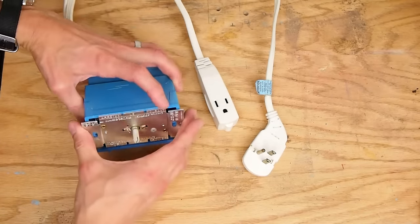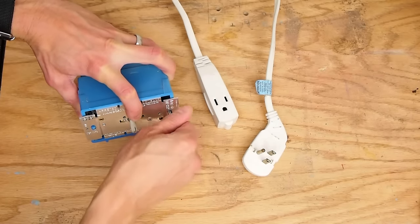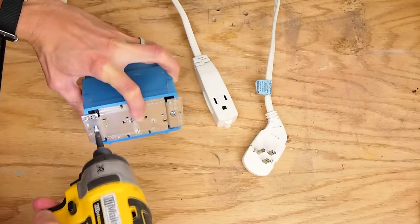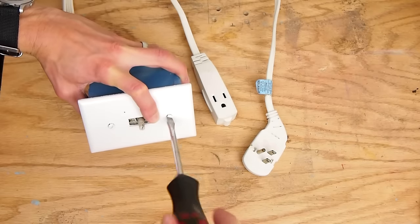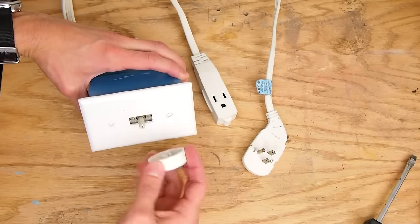I put the switch into the box and screwed in the included screws. I added a face plate — you want to be careful not to screw these in too tight or you'll crack the face plate. The knob came with the switch.